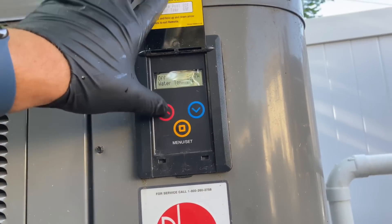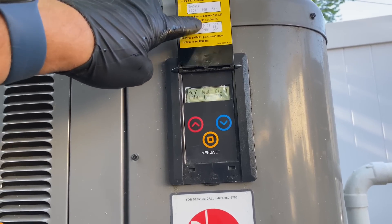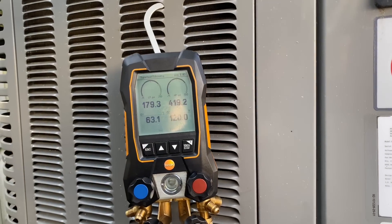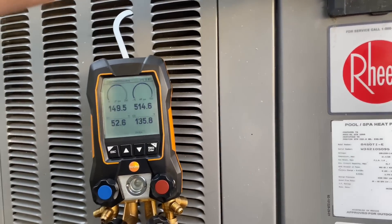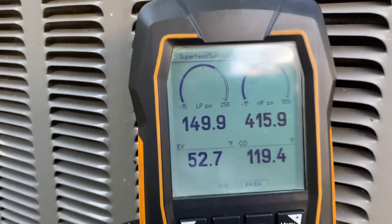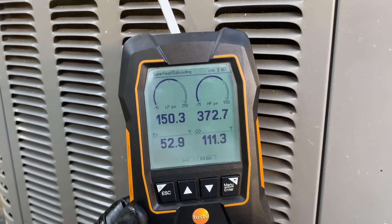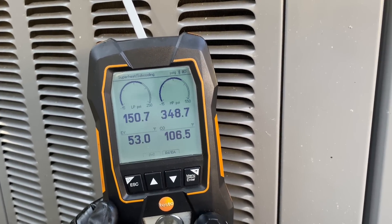So let's turn this bad boy on. There's the click, there's our compressor. Very high — that's very high. You saw that — wow, that went very, very high. All right, time to recover.